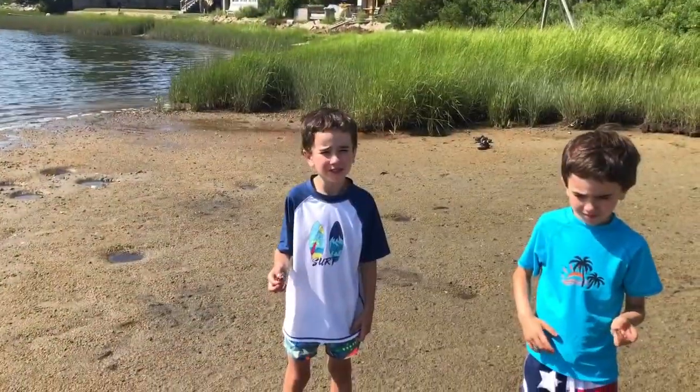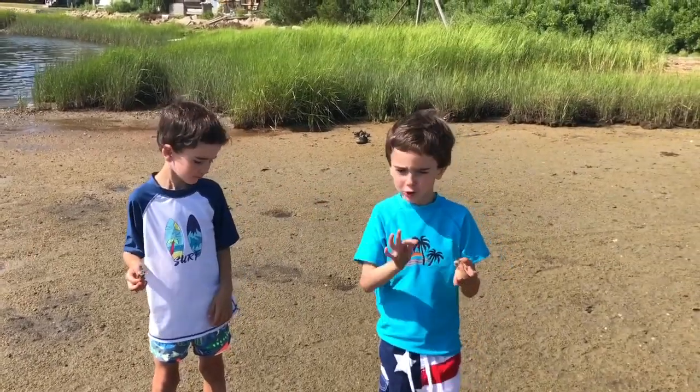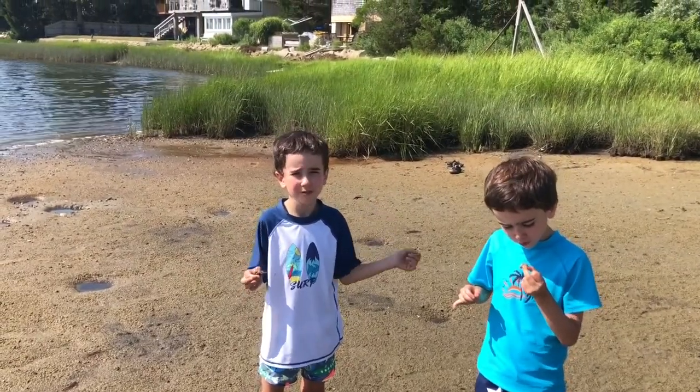Welcome to episode 7 Science Science. This is my assistant Jam. So you don't have any fun, kids. Today we are going to be learning about filter crabs.